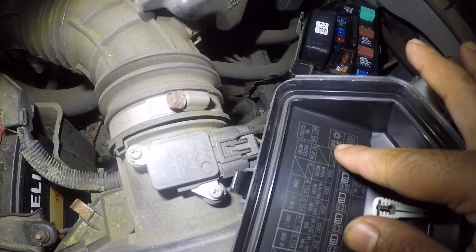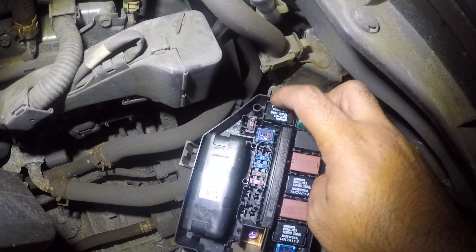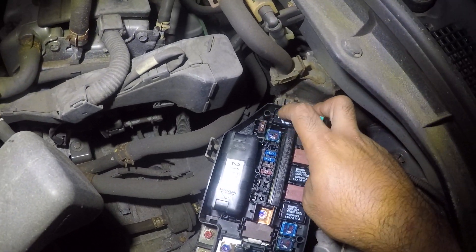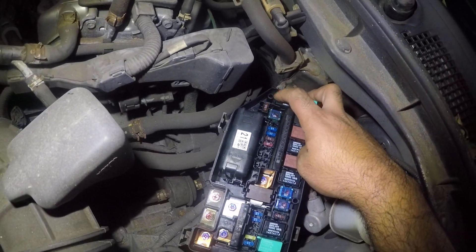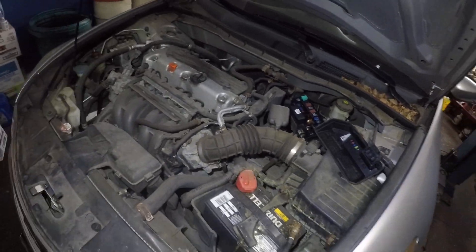That red 7.5 amp fuse is for the AC compressor. This relay right here is for the AC system. So these two work together — AC compressor and AC relay. So if the relay goes bad, your AC is not gonna work.